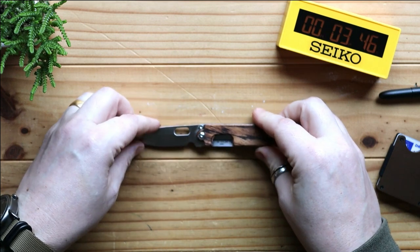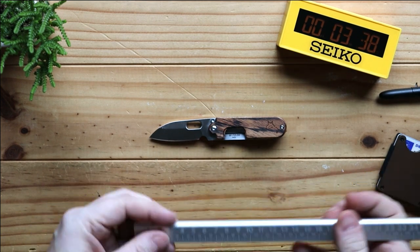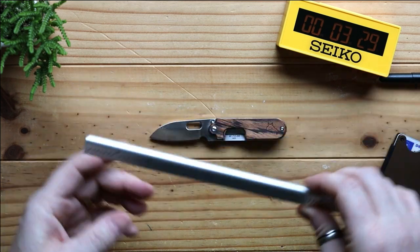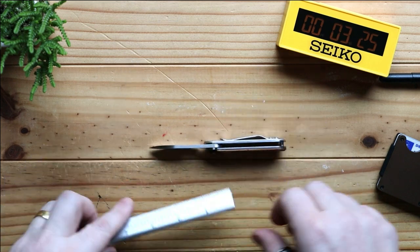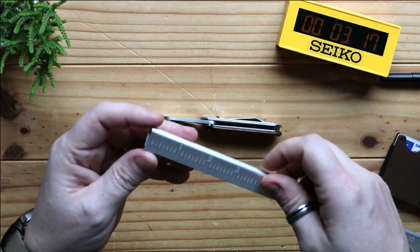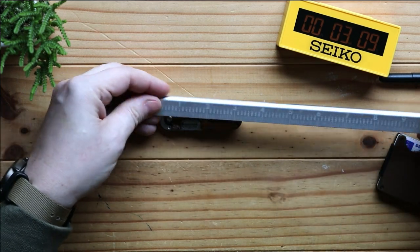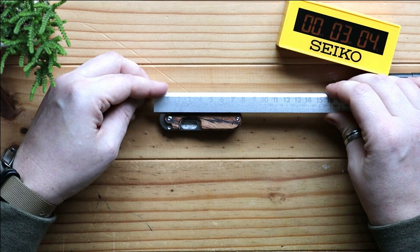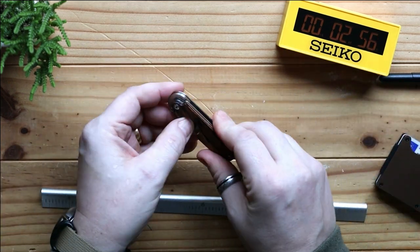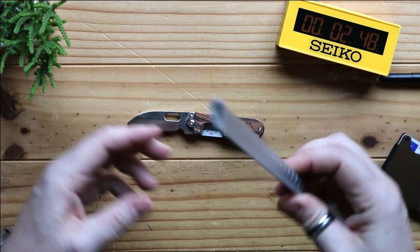Going through some dimensions: the blade length is 5.3 centimeters, which in inches is just short of two inches. The blade is actually quite a nice thick blade — the thickness is 2.3 millimeters, which in inches is roughly an eighth of an inch. The overall length when closed is 7.8 centimeters, just short of three inches. When completely open it is exactly 13 centimeters, just over five inches.